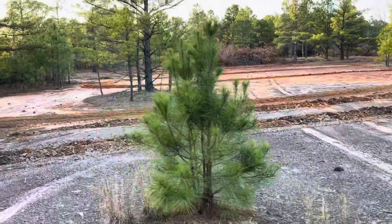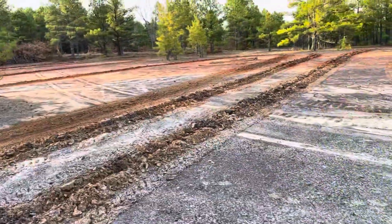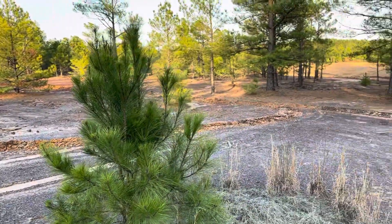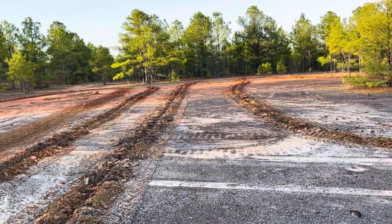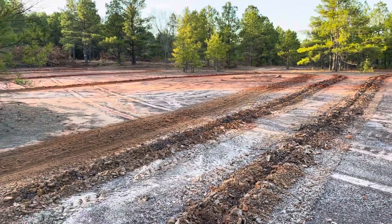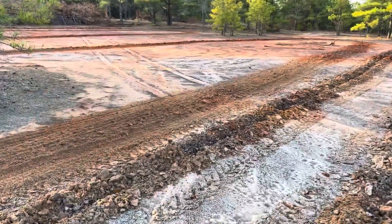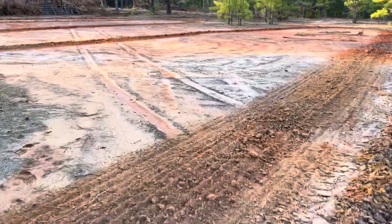Howdy folks, Joel Hutton with Tunland Farms here. Today just a quick video. This area is affectionately known as the wasteland — a moniker given by my wife. The history, we think, is that this was just a big turnaround area where the trucks came in when they were logging this place, I don't know, 25 or 30 years ago, and it was never really recovered.